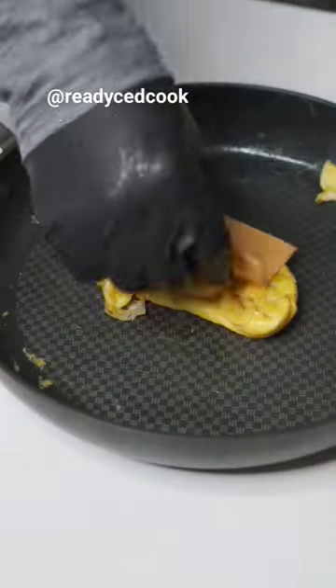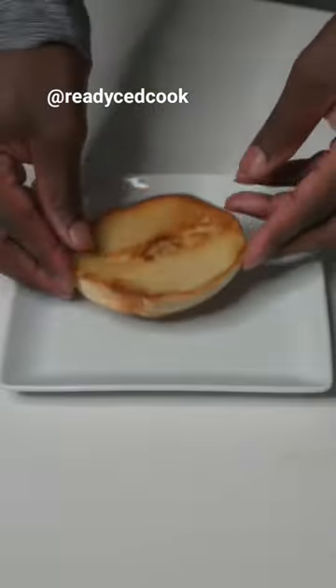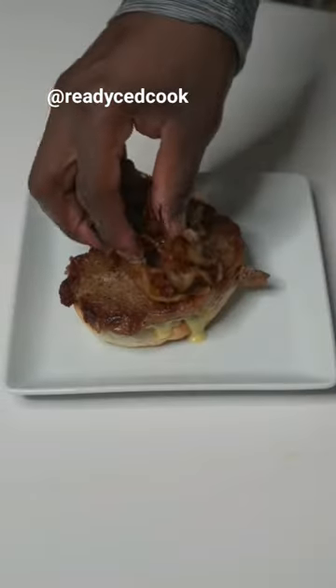Now we're going to give two or three eggs a beating for being so damn expensive. Top with some cheese, let that melt, and now it's time to build: bagel sauce, steak, onion, egg, bagel.